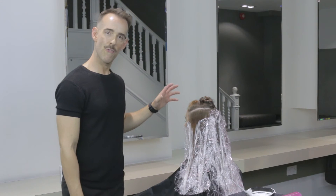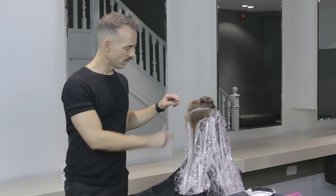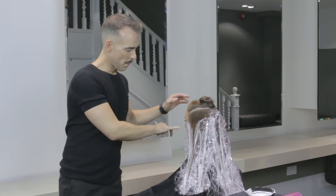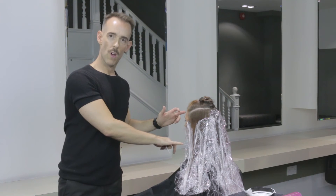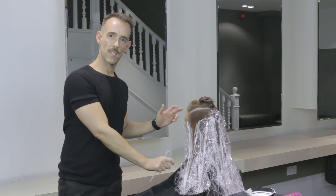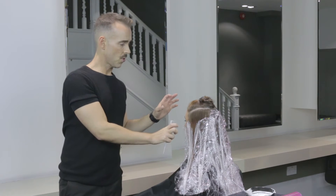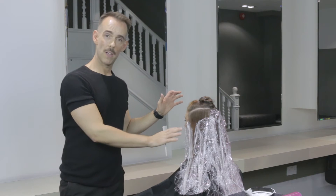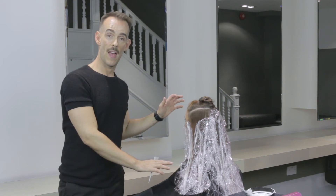Now I'm working through the front hairline. I'm still using my triangular sections but I'm painting much bolder strokes around the very front of those sections. This is to ensure that the final result has a very strong face frame and creates maximum lightness and texture around the front of the hair.